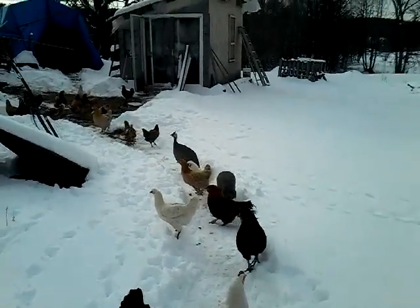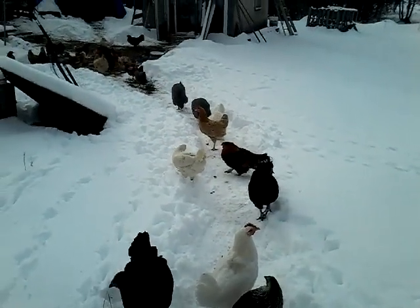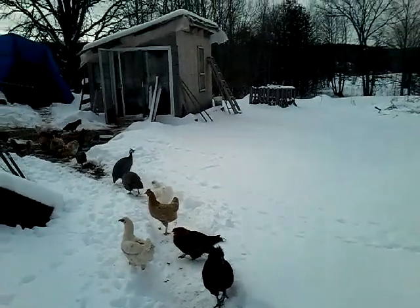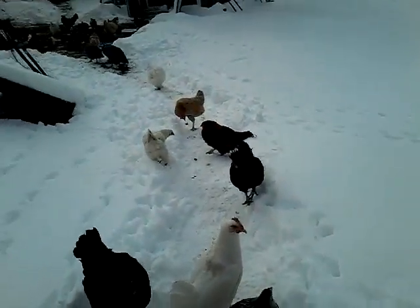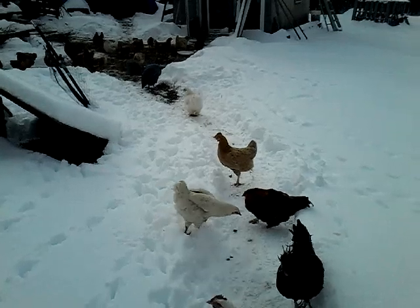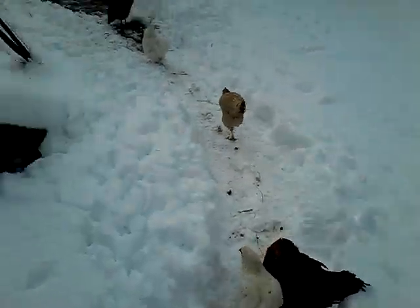Hello everyone, welcome back to Learning Curve Acres. It's the third weekend in November and as you can see, winter is most definitely here. It was minus 13 — for American people, that's 13 degrees below the freezing point of water — because that's how we do it up here in Canada.